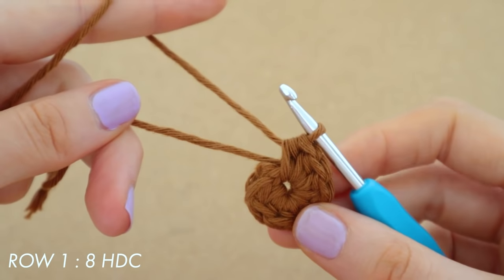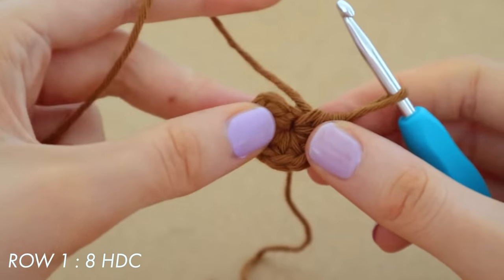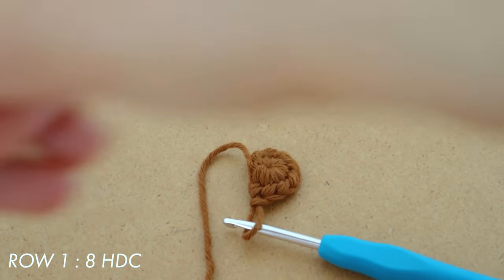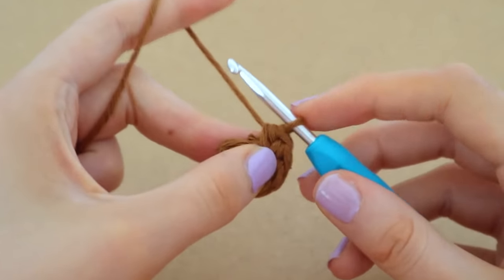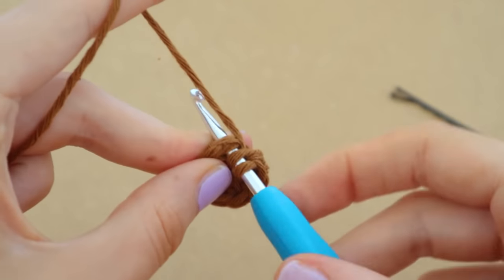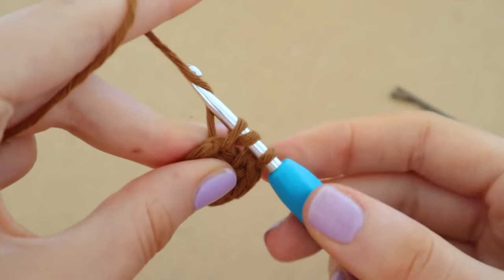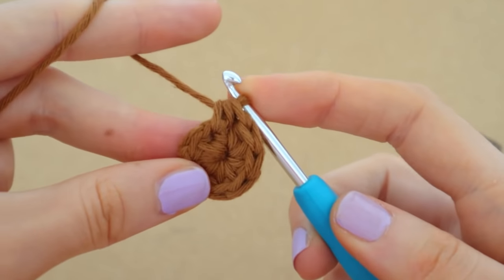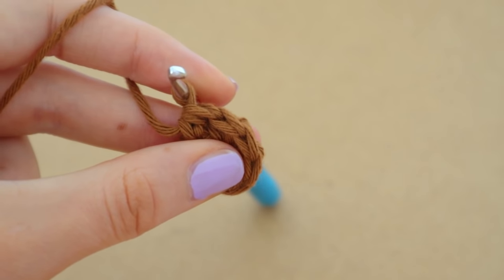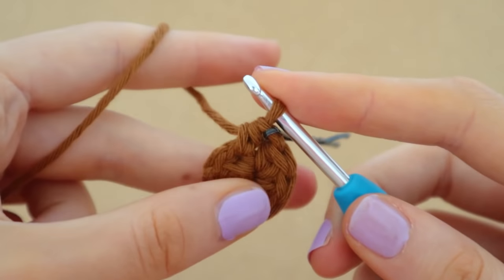Now that our half double crochets are all done, we are just going to pull on that strand at the back — there's a piece of yarn hanging out at the back — pull on that to tighten the circle, then snip it off once it's tight, because it won't come apart since we've crocheted over it. To attach the front and back of the round together we are just going to half double crochet into our very first stitch. That is basically the first stitch of our new round, so I'm going to put a stitch marker in there to mark the beginning of our next round. We've already created one stitch for round two.